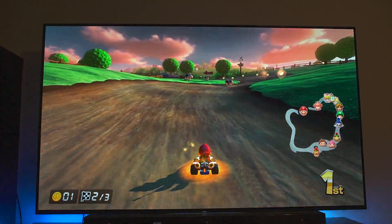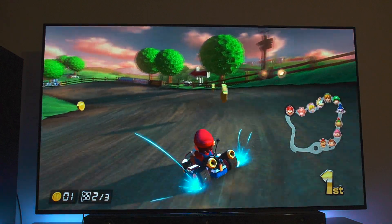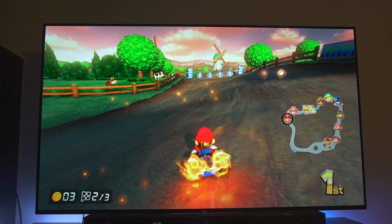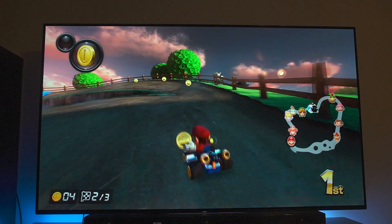We almost hit a cow there — we don't want to do that. See if I can get all three coins. It's so much more static and boring for me when I don't have the audio on.